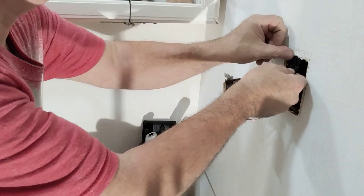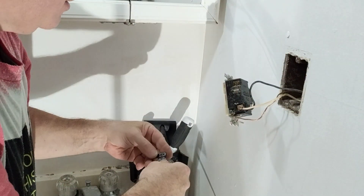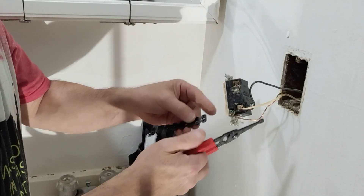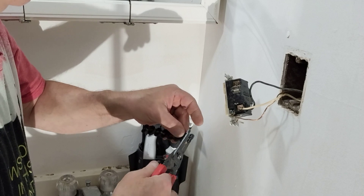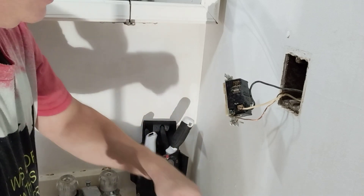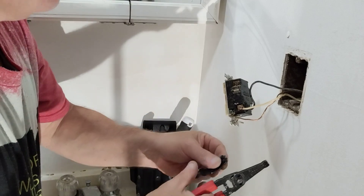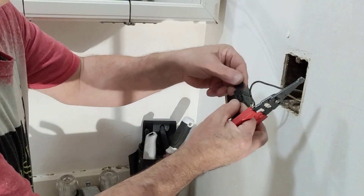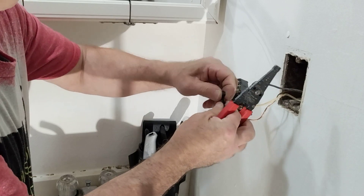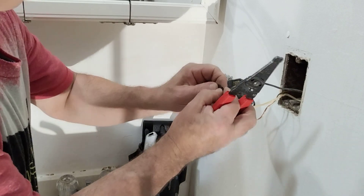We're going to put a spacer back here. On the top I just need to use one single spacer. On the bottom I'm going to have to double it, so you fold it over like this and snap it closed.